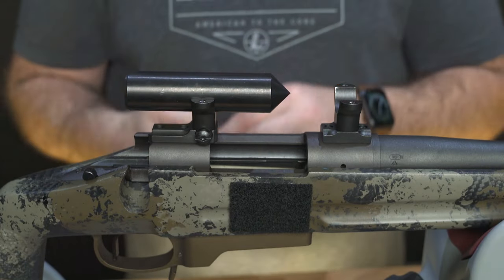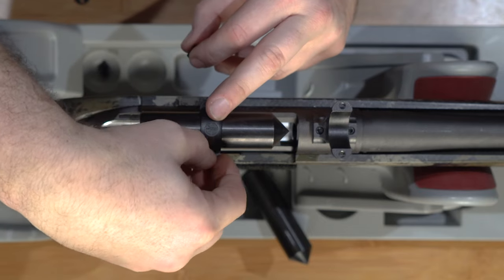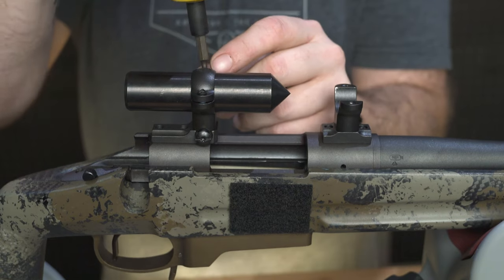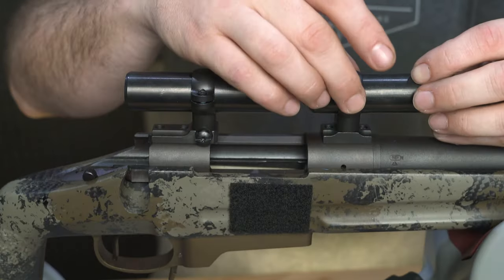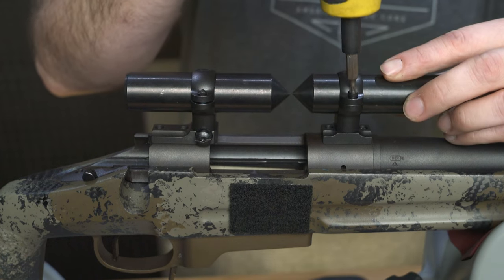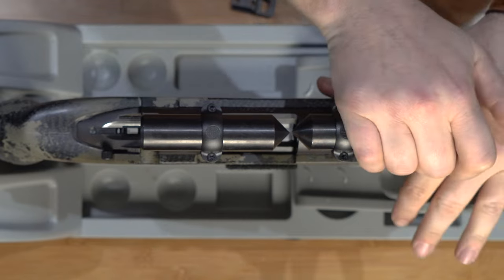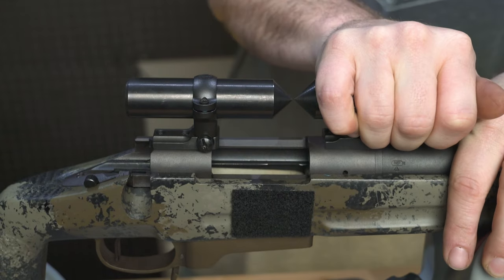Install your alignment bars and tighten the screws just enough so that the bars are secure. Now you can adjust the rings to make sure they're aligned. Adjust the front ring by rotating the ring, and the rear ring by adjusting the windage screws.